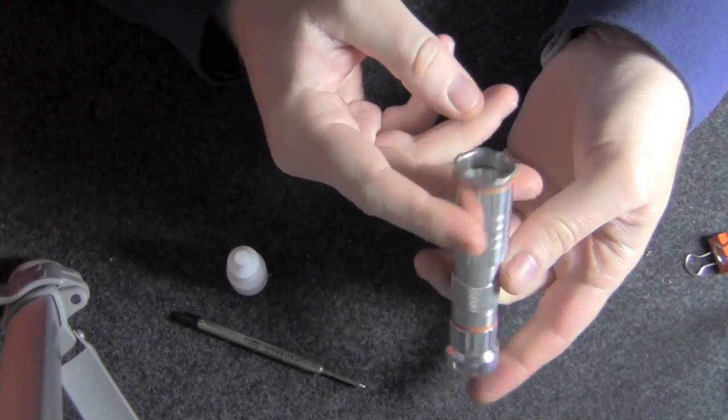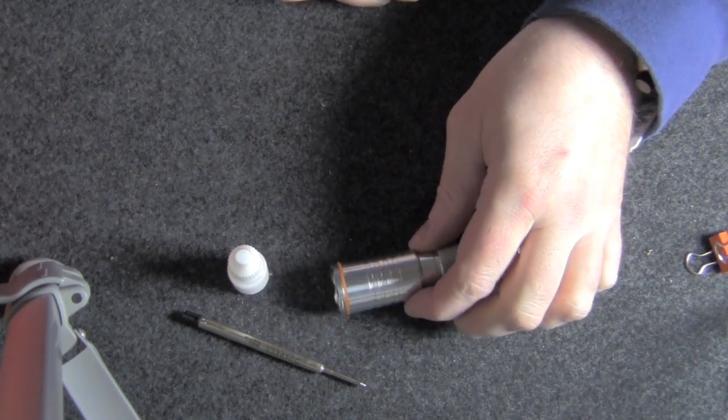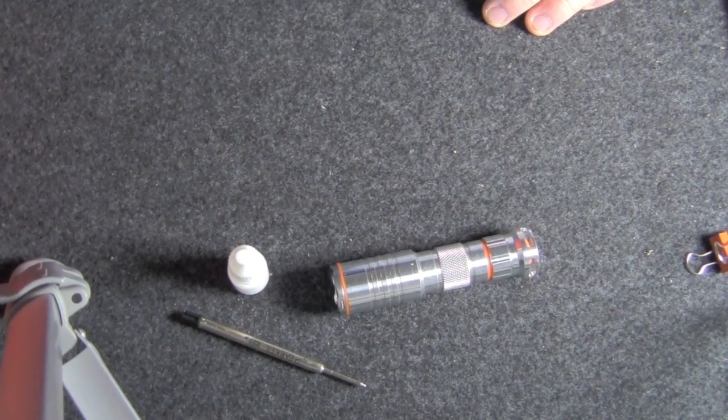And there we go — that is the assembled product. I'm going to cut the video here and go grab a few things. When we come back I'll show you what it looks like when it's all turned on.